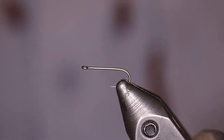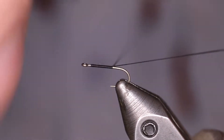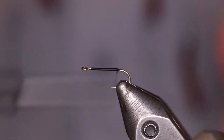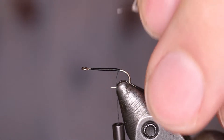Today we're going to be tying a Griffith's Gnat. We're using a Daiichi 1110 hook in a size 16 — just a little bit bigger size so it's easier for you guys to see. We take our UTC 170 in black and create a nice little thread base there for all of your materials to grab onto.